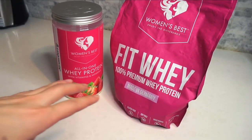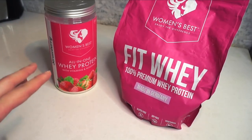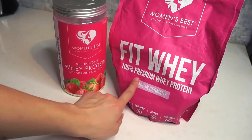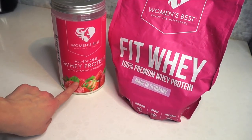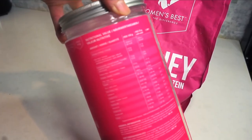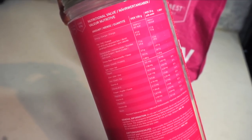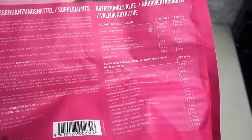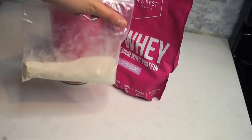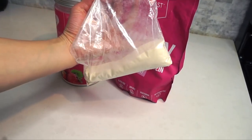Something I have almost every day is protein from Women's Best. I use either the all-in-one whey protein or the Fit Whey 100% premium whey protein in strawberry or chocolate flavor — the macros on both are really good. If you're interested, I have a discount code: just use 'Lucy.' Sometimes when I'm spending the whole day at school, I'll put the protein into little Ziploc bags and pour it into my water bottle.